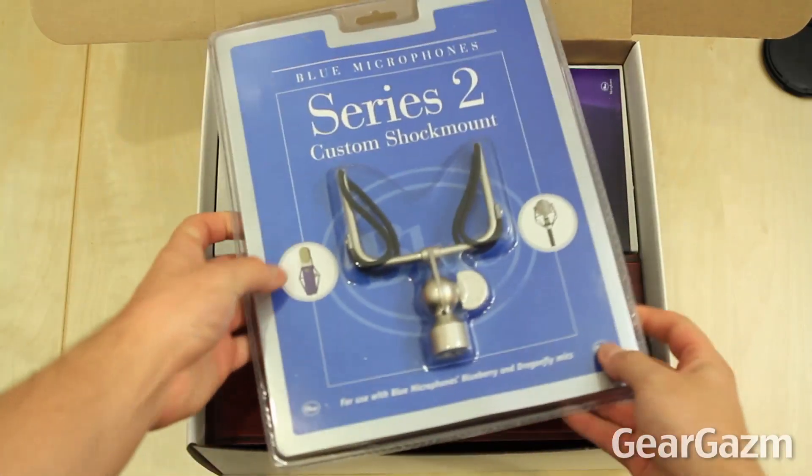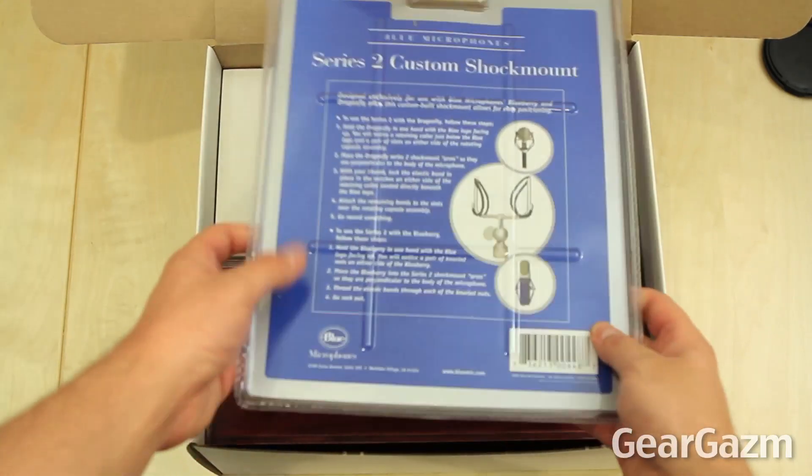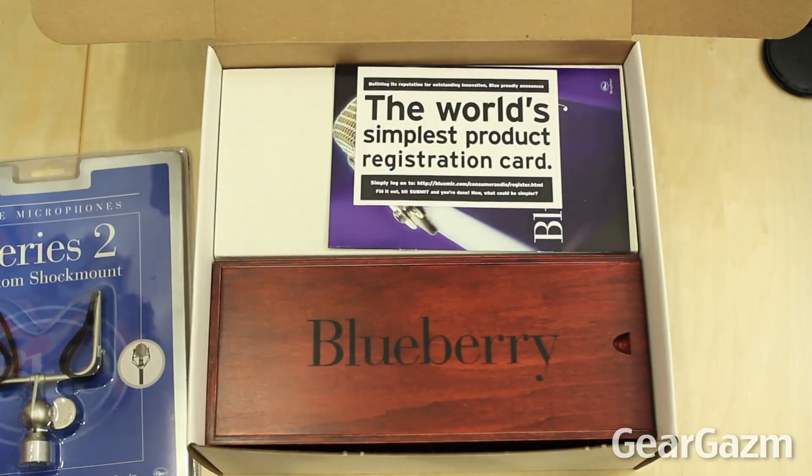The first thing you'll notice upon opening the box is the Series 2 custom shock mount for use with Blueberry and Dragonfly mics. On the flip side they'll give you all the instructions you need to set up the shock mount with the Blueberry mic.